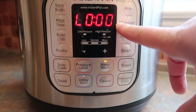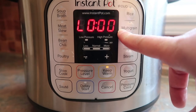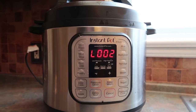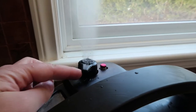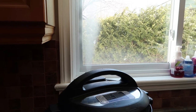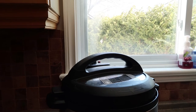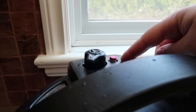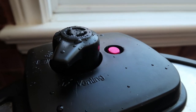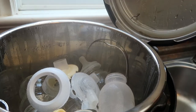Now that the time is up, I'm going to let it naturally pressure release for three minutes. A lot of people do it for less, you could do it for more — it just means letting the Instant Pot sit for an additional three minutes. Once that is done, you can flick the valve and let all of the remaining pressure out. This is very important to do before you open the Instant Pot. You'll know when all the pressure is out when that little valve drops. There you have it — it's done. Now let it cool down and take everything out onto the drying rack.